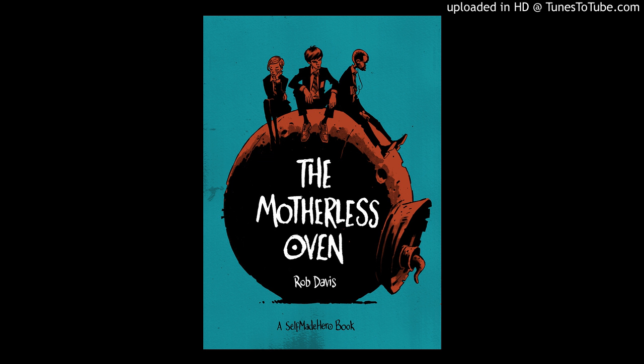We're going to try something different than the first episode, and we're definitely going to use less spoilers this time. We're going to try to make this as spoiler-free as possible while still telling you guys a gist of the story. Today we're going to be talking about The Motherless Oven, published by Self-Made Hero in 2014, written and illustrated by Rob Davis.